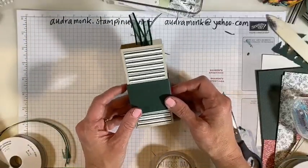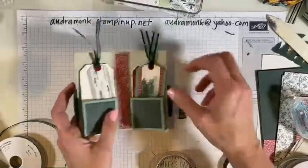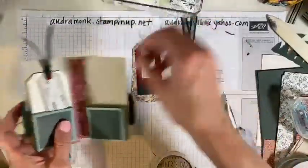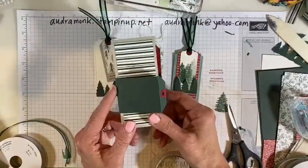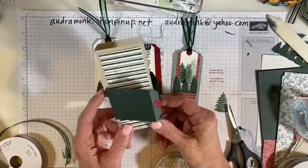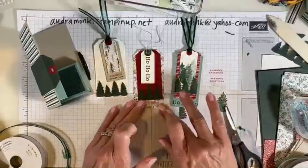I called this a tag folder holder — I made that name up. She called it a tag wallet, but I like 'tag folder holder.' There you go! Even though it was a little scattered, I hope you enjoyed this project. I will add the measurements tonight or tomorrow to this post, and I will post a picture tomorrow of the finished project.